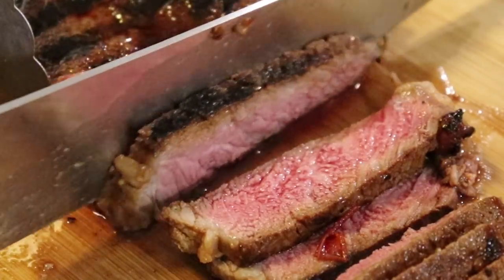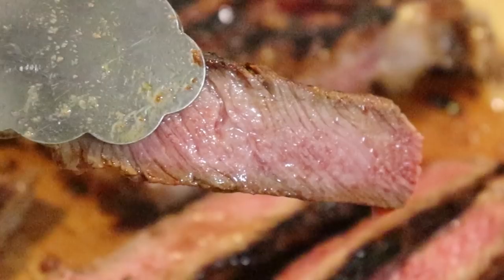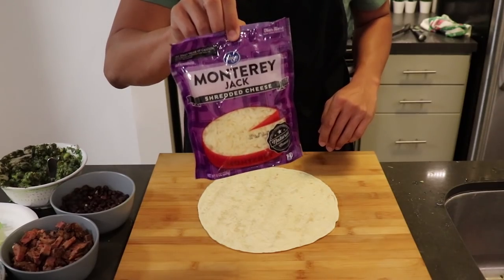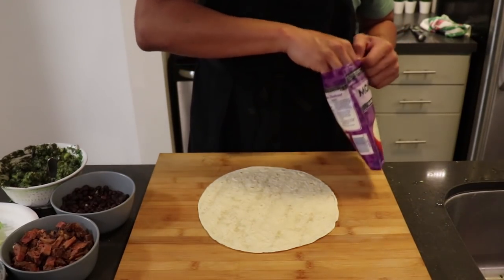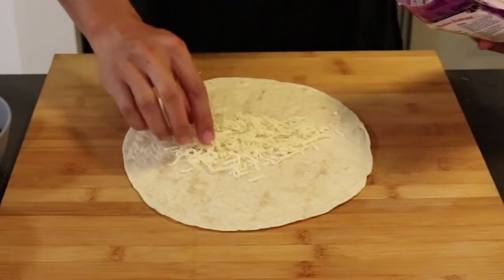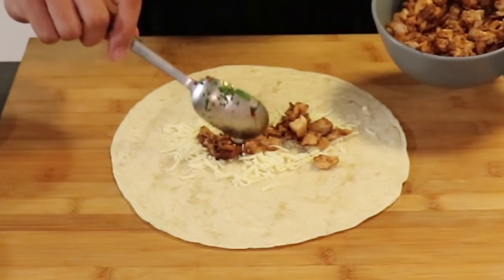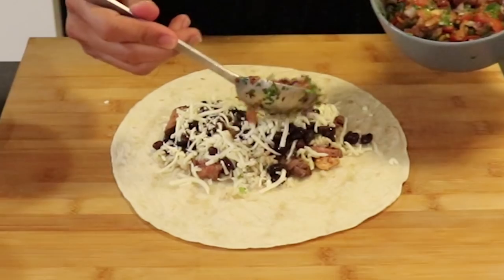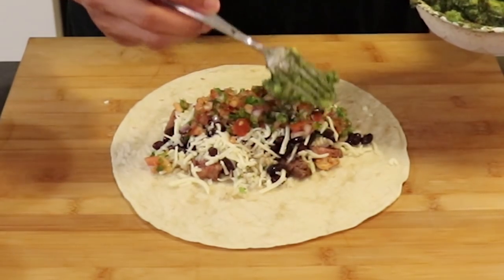Remove the meat and chop it up. Burrito building time! Warm tortilla — always place the cheese first, then the hot ingredients so it's nice and melty. It makes no sense why Chipotle adds the cheese at the end. First the chicken, then the steak, then rice, beans, an obligatory second cheese layer, pico de gallo, and big baller brand guac.